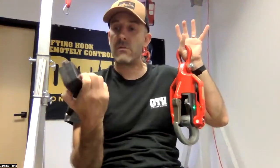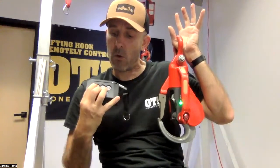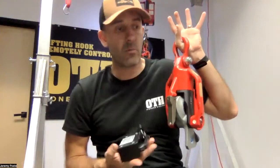Now you've done your lift. For instance, you have a mini remote — it will do the same thing: hold and click, and the hook will open instantly.